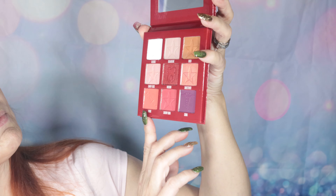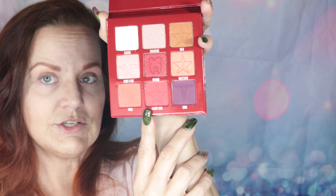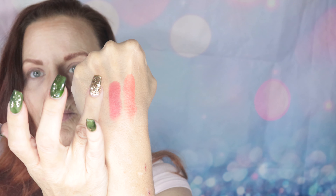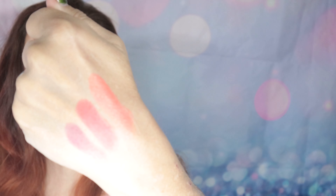Row number three is Prick, Cherry Soda, and Coma. Prick is kind of tangerine-y with a little bit of a red undertone, also matte. Cherry Soda is a nice matte red. And Coma is a deep purple with a little bit of red — kind of a wine, also matte.